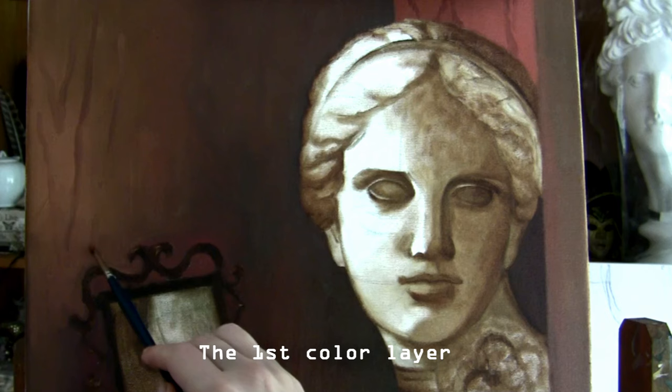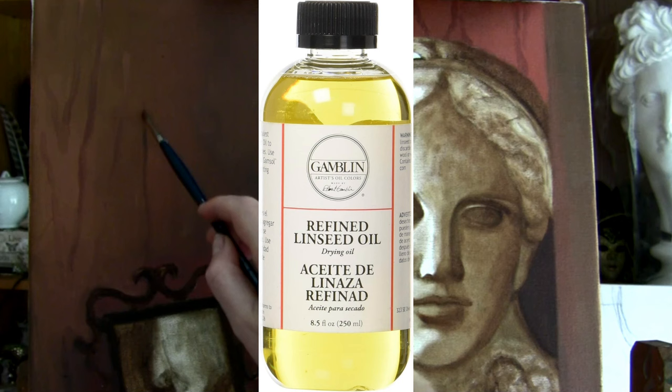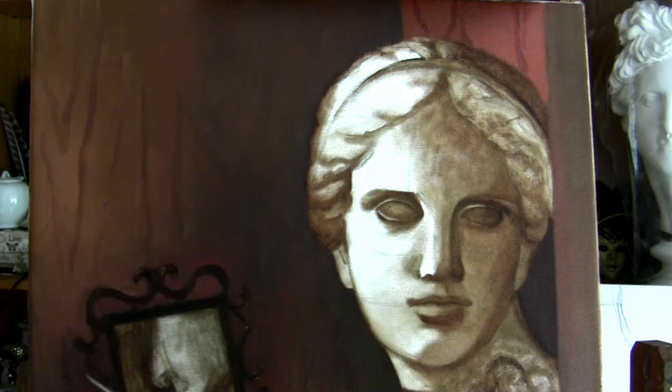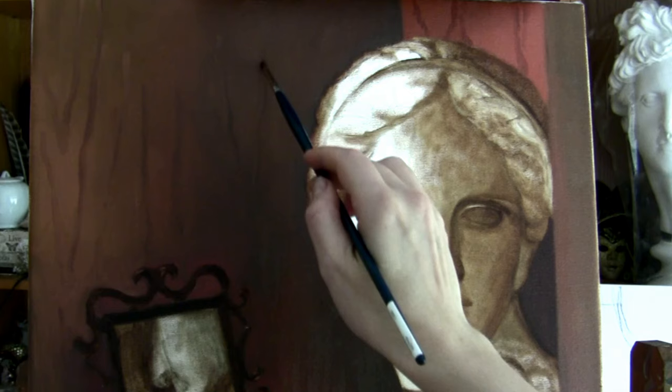Of course it looks super rough because it's the underpainting. I wait till this layer dries out completely and then begin painting in full color. I start painting from the background, creating a little bit of texture painting wet-on-wet, because this way the edges stay soft. At the end of my painting sessions I always use a big soft brush to blend the edges.